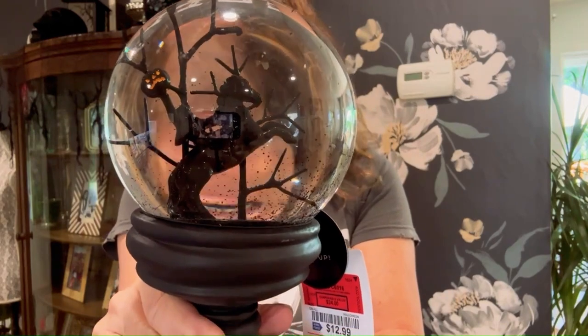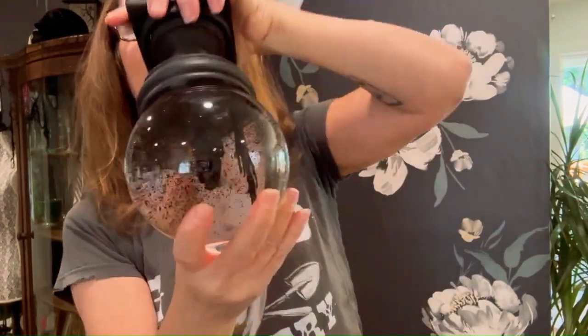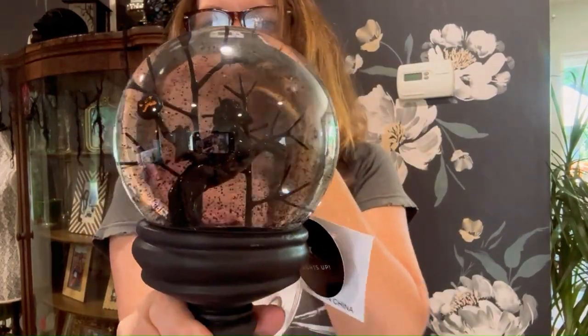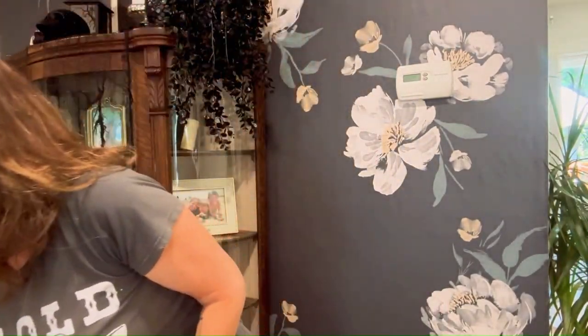Four Horsemen. I really love globes — I always have since I was a kid — and I just love this one. This was $12.99. So for what it is, I think that's decent.